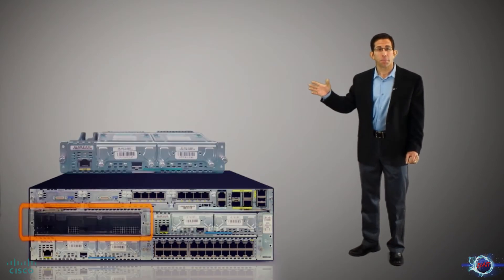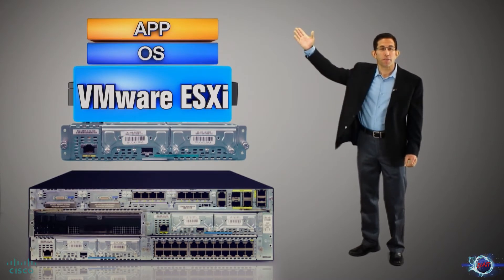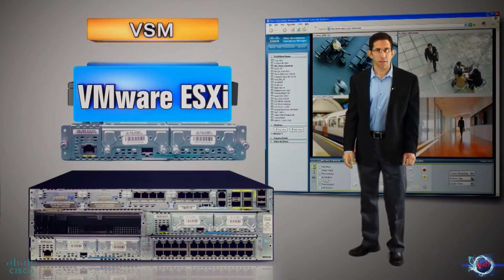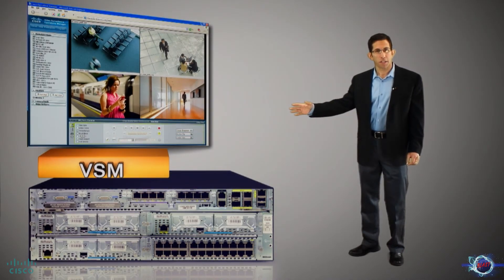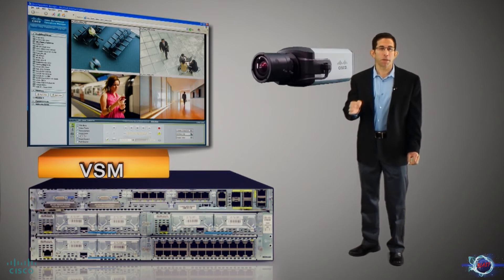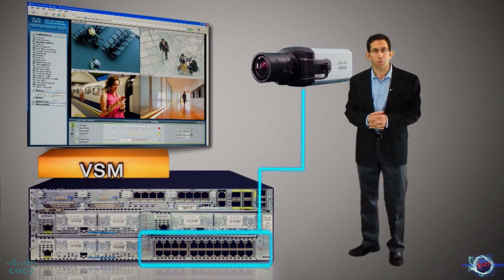The power and flexibility of this Lean Branch architecture now includes video surveillance. Cisco's Video Surveillance Manager for UCS Express is the start of a new generation of virtualized appliances for physical security. VSM for UCS Express employs our mainstream video technology that's been optimized for virtual environments and offers seamless integration within new and existing deployments to protect people and property.